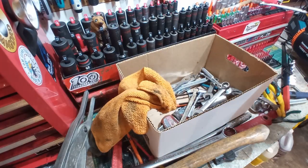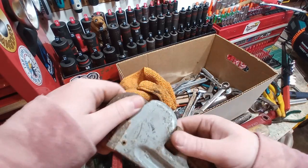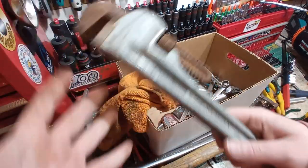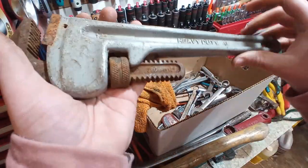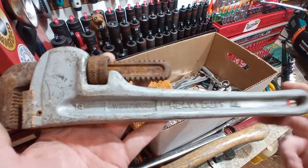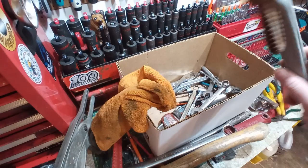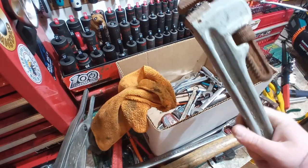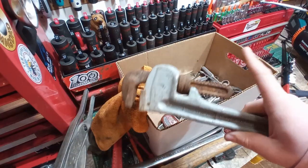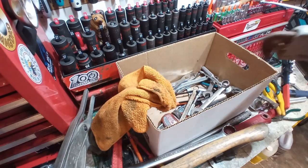This is an aluminum pipe wrench — nothing special per se, but aluminum pipe wrenches, it doesn't matter what brand you get, they are expensive. This is a 14 inch, a Westward brand, made in China or Taiwan. But this is at least $50 and I got it for $2. I don't own any aluminum pipe wrenches. It's a 350mm 14-inch aluminum pipe wrench.